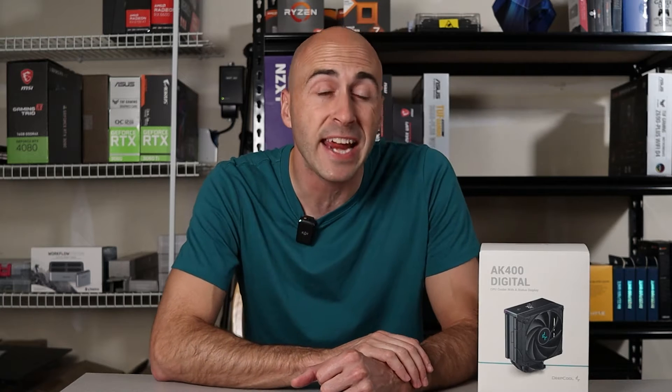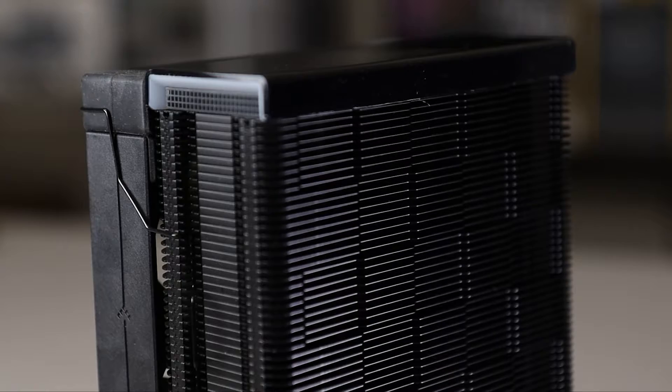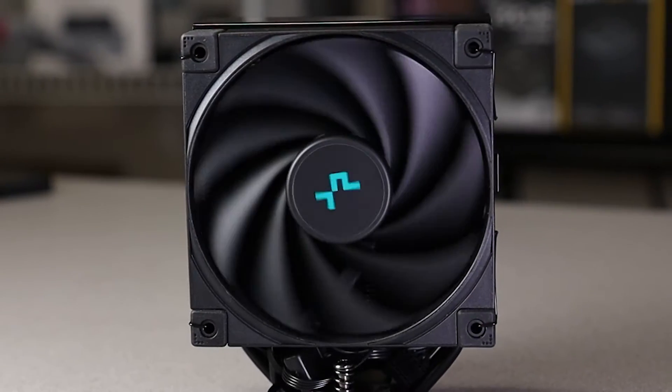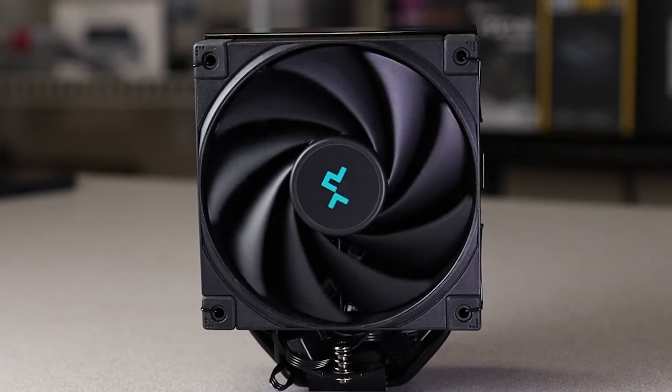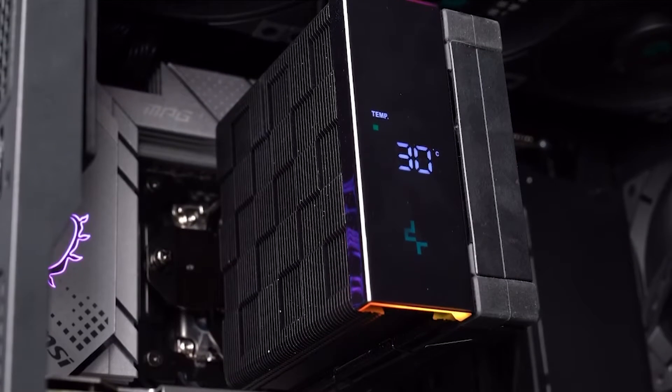This video is focused on the AK400, which is a single tower cooler with an all-new digital display. It features four direct contact heat pipes, a unique black matrix fin design, and a 120mm high-performance low-noise fluid dynamic bearing fan. The highlight of course is a sleek low-profile status display with ARGB LED strips.